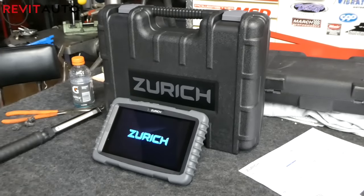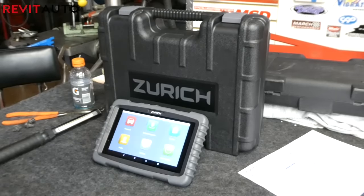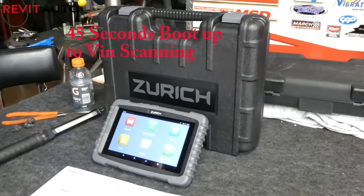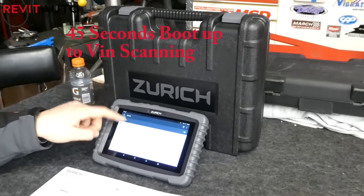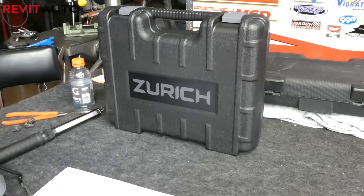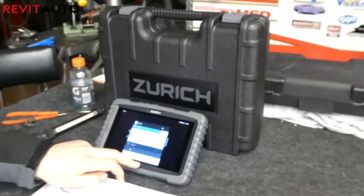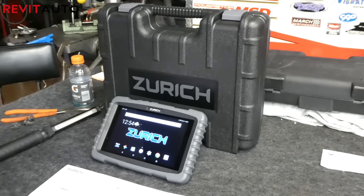Booting this thing up for the first time, it took about 30 seconds to get to the home screen, and then about another 15 seconds for the program to open up initially. Most of the time when I go from starting it up to using it on a car, it's about 45 seconds. Right now I'm getting it online and hooked up to our Wi-Fi to finish the product registration and start downloading the manufacturer software.